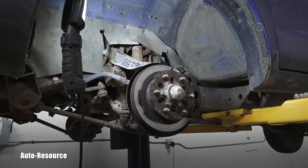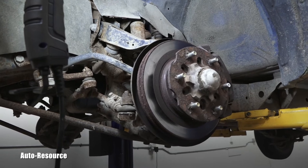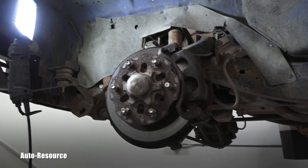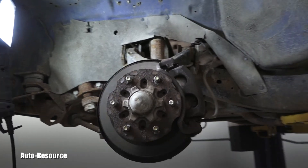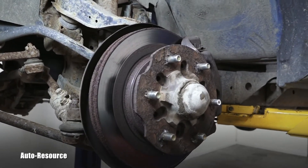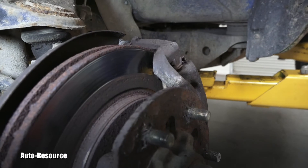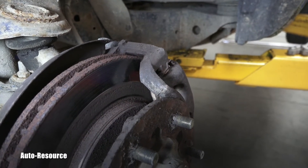I'm afraid the owner will start suspecting that my middle name is 'brakes.' He gave me a Subaru and I did the brakes; he gave me the 2006 pickup and I did the brakes; he just gave me this one an hour ago — and look at this, this is unbelievable.